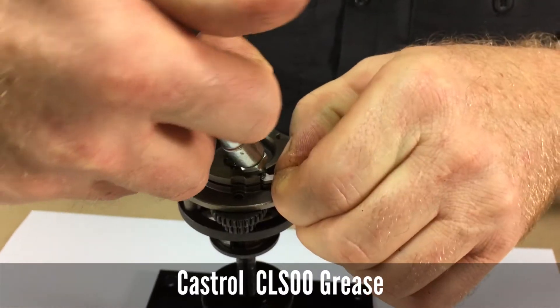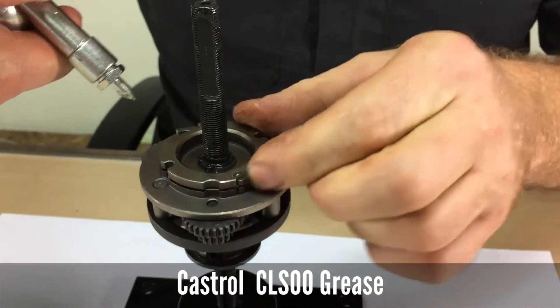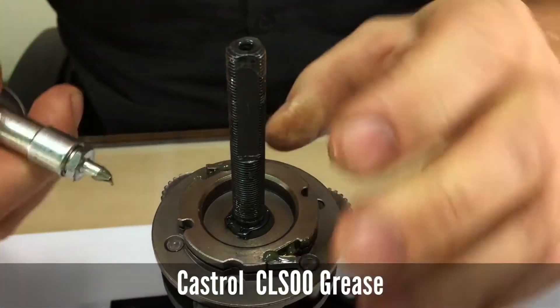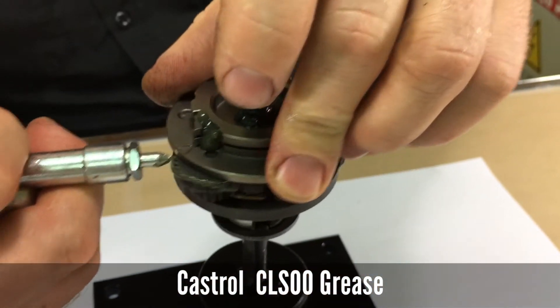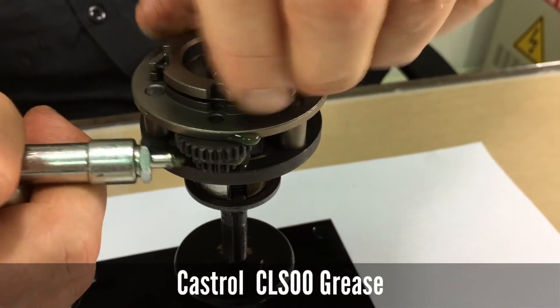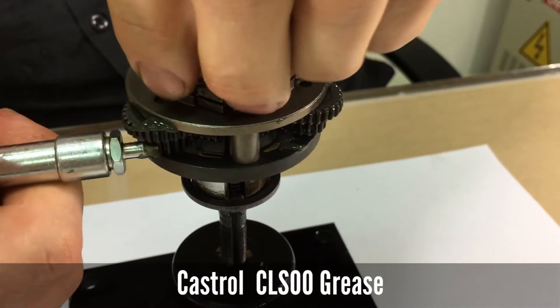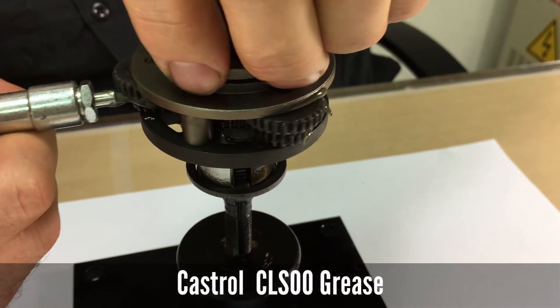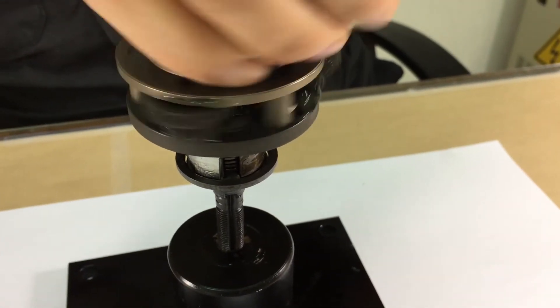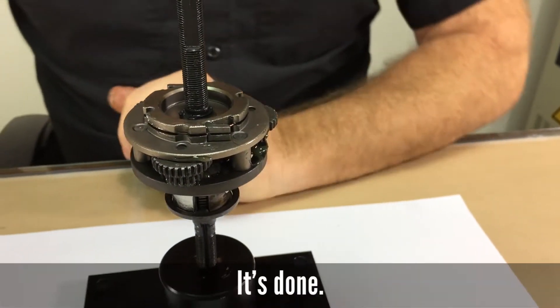Finally, apply some grease under the pawls of the Planet Cage sub-assembly and lay some grease onto the planets as you rotate them. Rotate it back and forth to work it in, and then you're done.